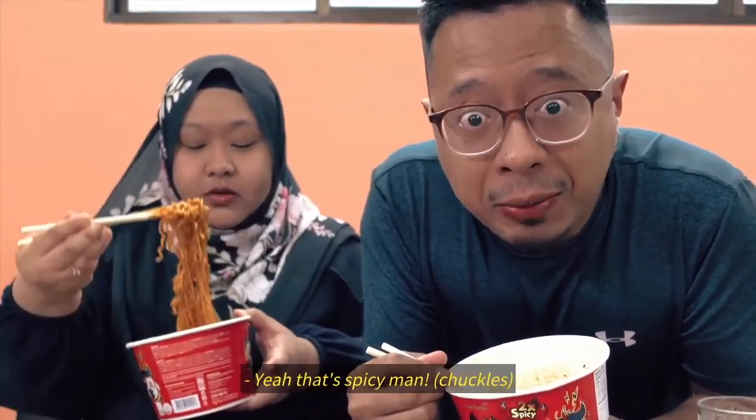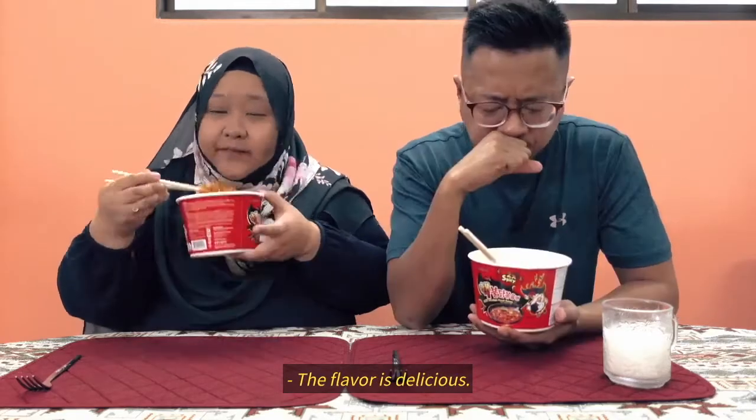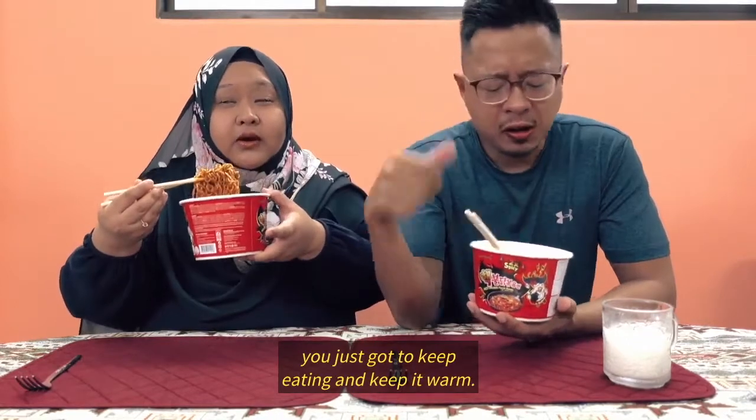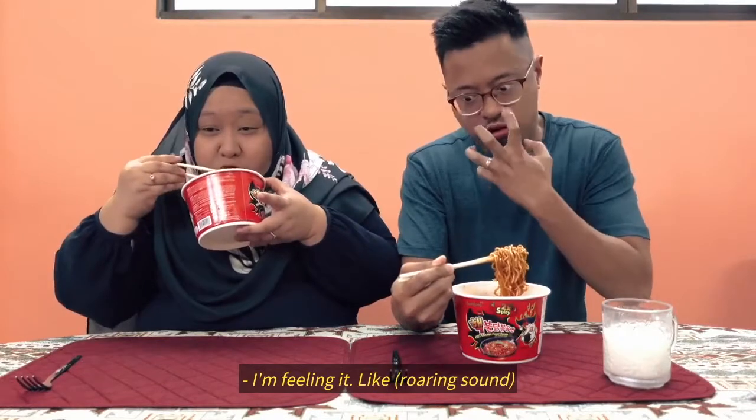Okay, even I'm finding it hot, because it's prickling the tongue. I don't mind heat when it's not like the tip of your tongue. It is spicy, man. So the flavour is delicious. Actually, if you stop, it's worse. You just gotta keep eating and keep it warm. Once you let air into your mouth, your tongue feels like it's on fire. It's like rawr.